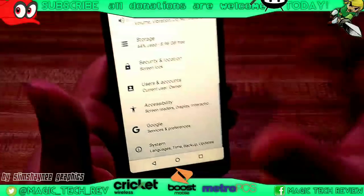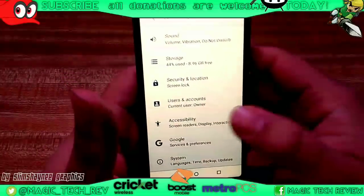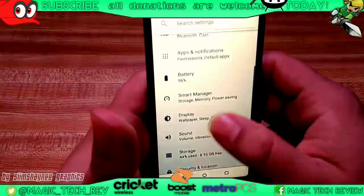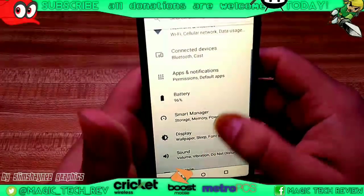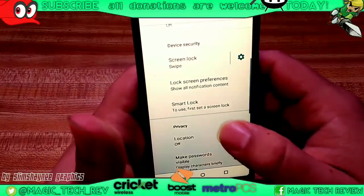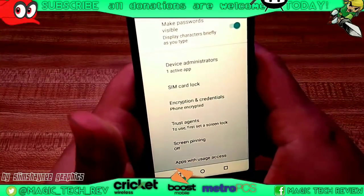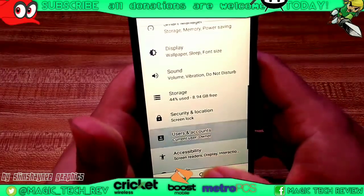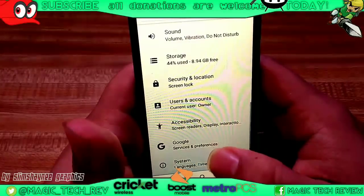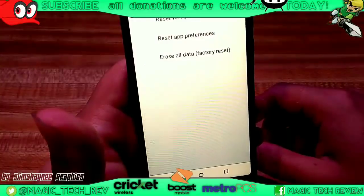We're going to go ahead and go into how to factory reset this phone using the normal keys in settings, just in case you don't want to go to the power off menu. So what you're going to go into... some phones are different, so we're going to find it. You go to settings, then system, and then reset options right there.